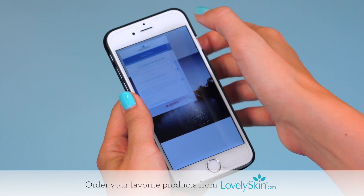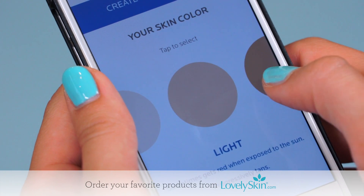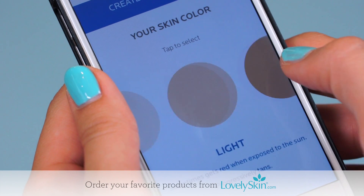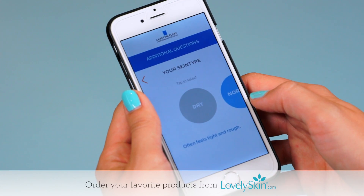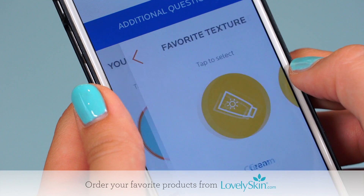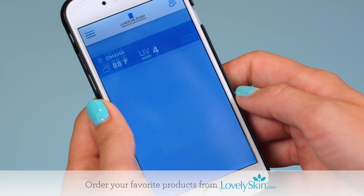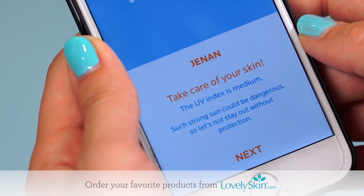Connect My UV Patch to your smartphone by downloading the free My UV Patch app from Google Play or the App Store. Open the app and follow the easy instructions to create your profile. Then select your skin tone, eye color, hair color, skin type, and favorite texture of sunscreen. The app will use this information to provide you with customized feedback about your daily sun exposure.